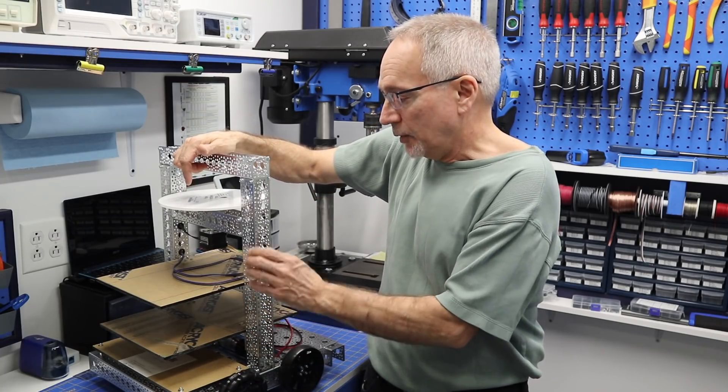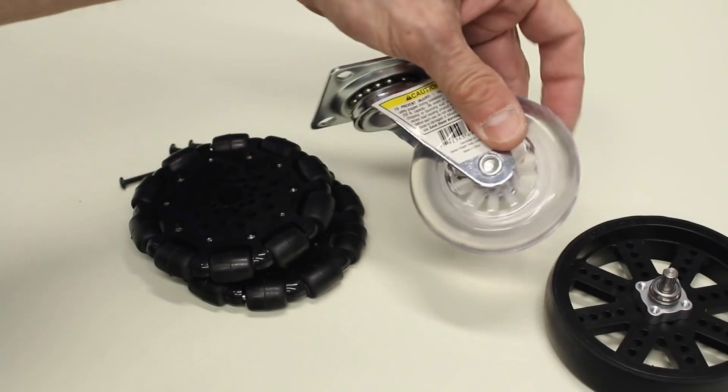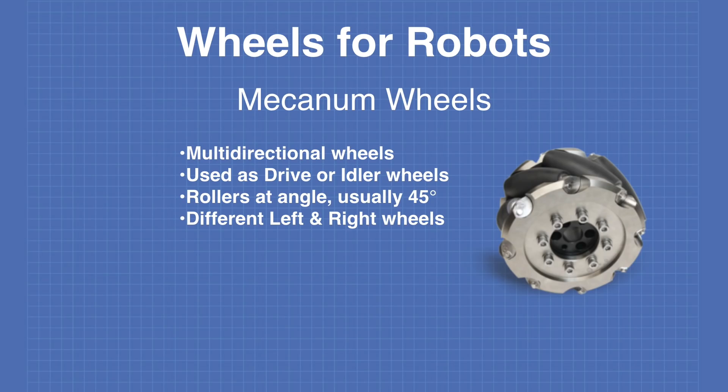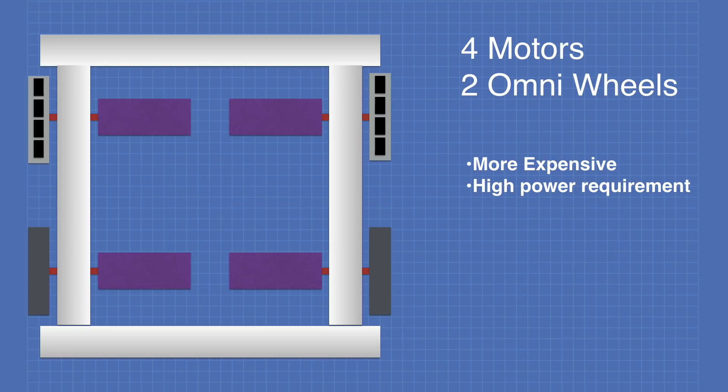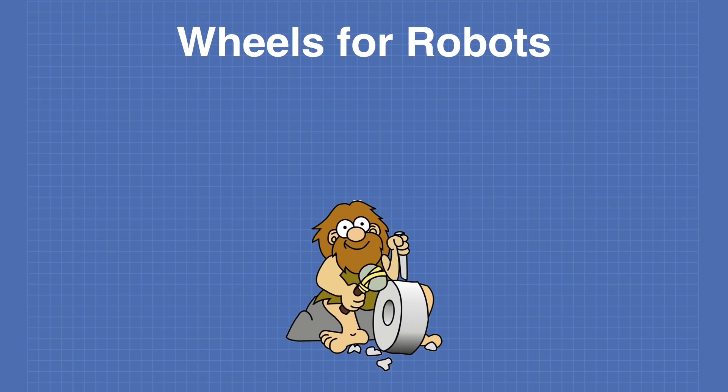Today in the workshop, it's part four of our series on building a real robot, and today we're looking at wheels. We'll examine different types of wheels and different mounting arrangements you can use on your robot. I'll also show you the wheels I'm using in my DB1 robot. Get ready to roll and welcome to the workshop.